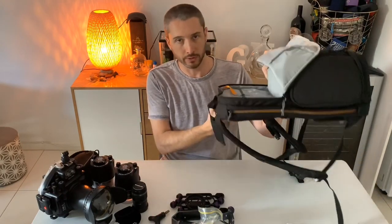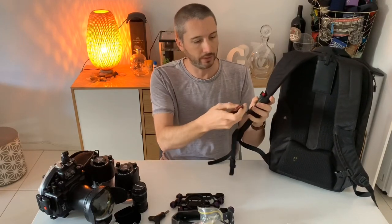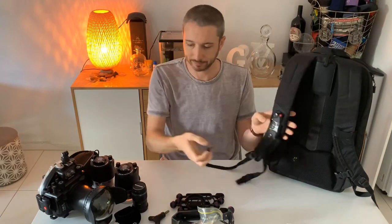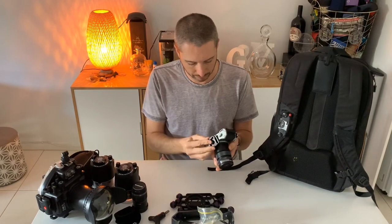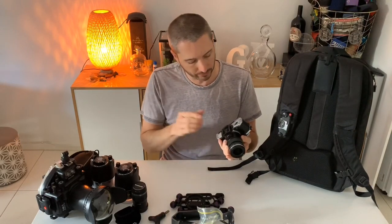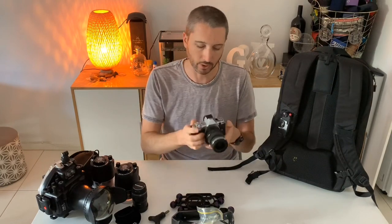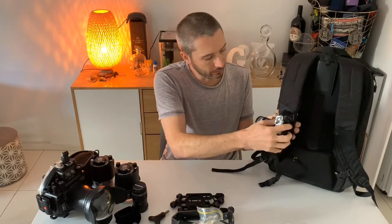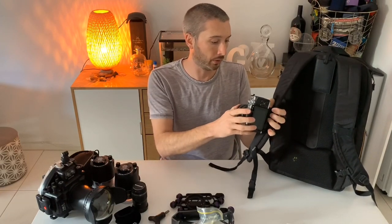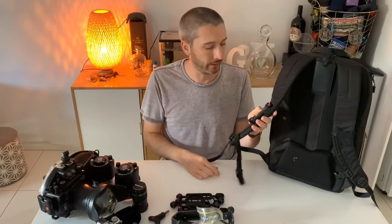On the bag strap I want to point out this Peak Design Capture clip - I think it's really cool. It has a little tripod mount that goes on the bottom of your camera. If you don't have one of these, get one - they're really awesome, especially if you do a lot of travel photography or street photography and you have a bag you take with you and you don't want to carry your camera all day. The camera can go onto a tripod if necessary, but when you're not using it, it just clips onto your shoulder strap. It'll go on a belt buckle, on a bag strap. It's about 50 Australian dollars and I think it's worth every penny.